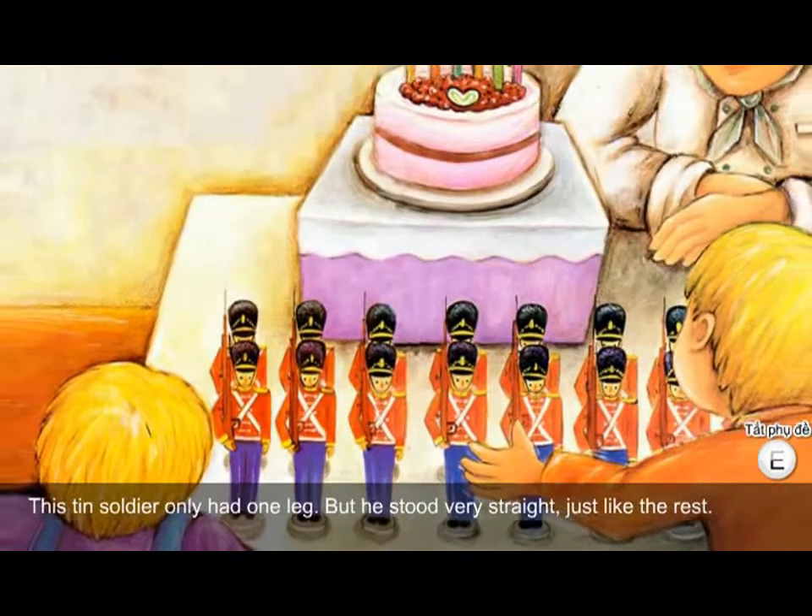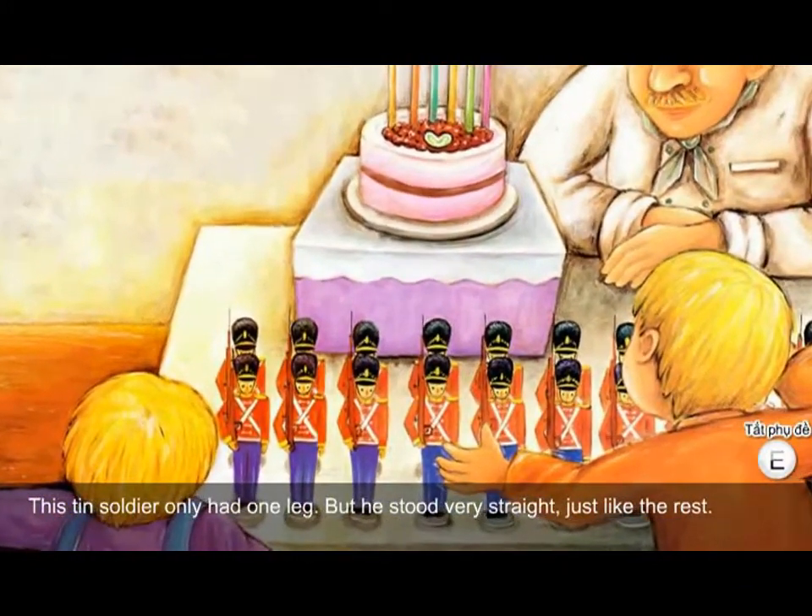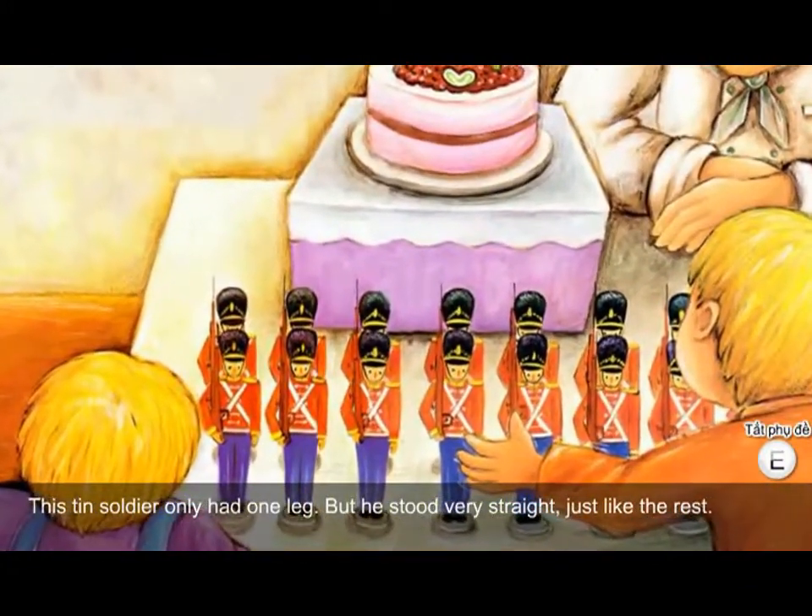This tin soldier only had one leg, but he stood very straight just like the rest.